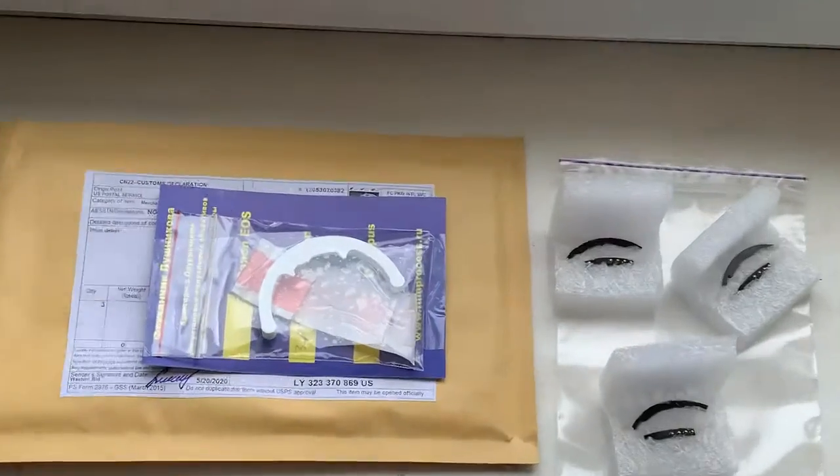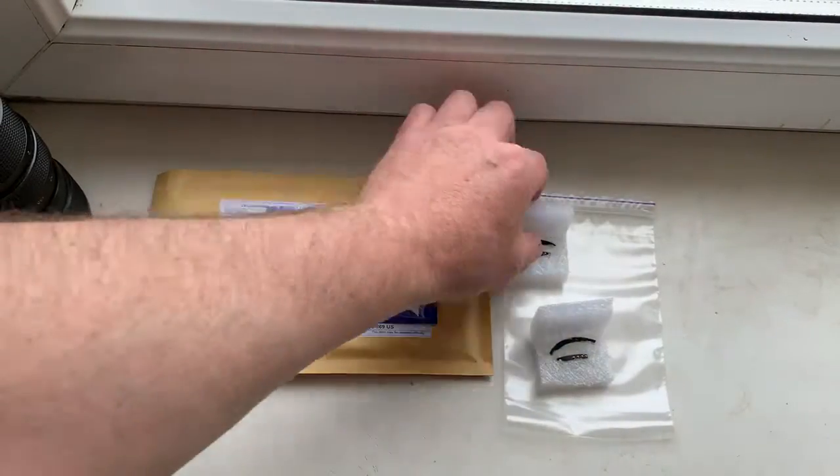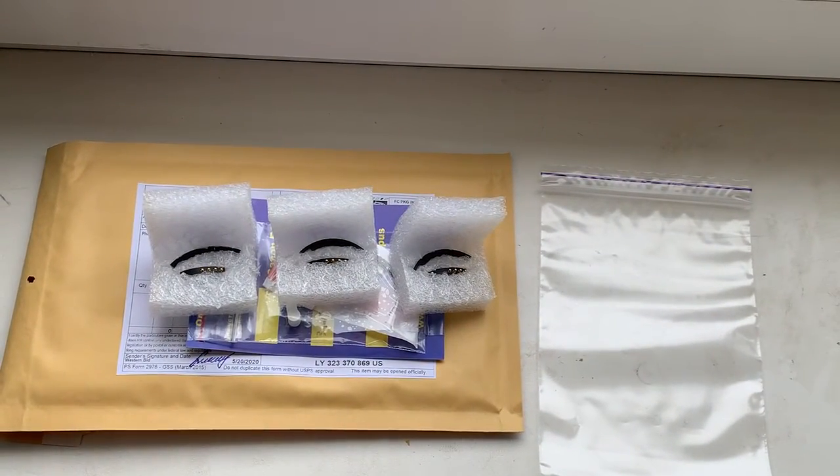Now I will package your 3 chips and send them to you today. Thank you for your purchase and thank you for your attention.